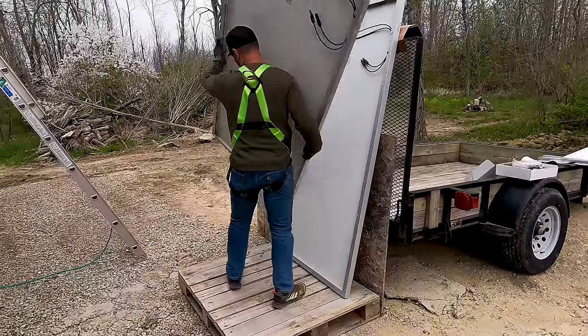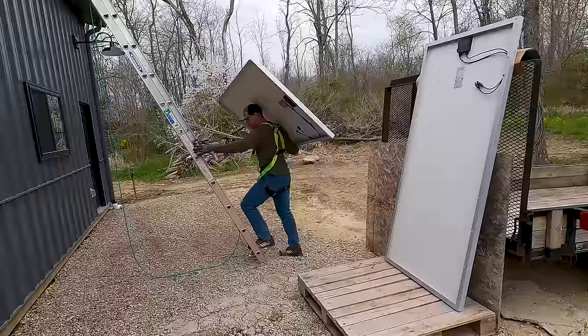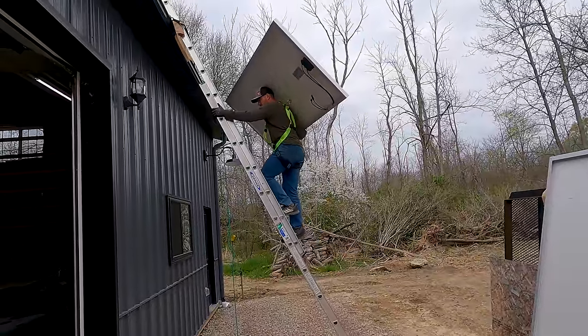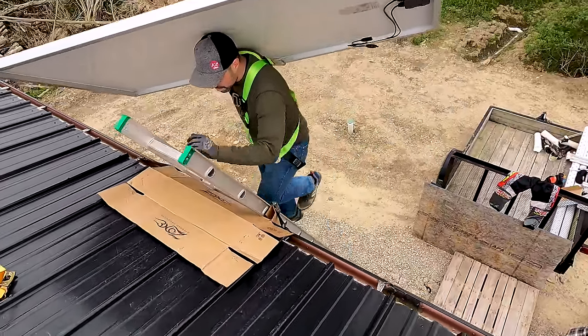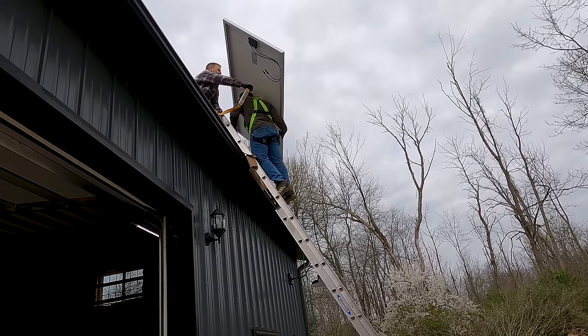Drew shows us the professional way to carry panels up to the roof. He grabs the panel just below the center line, rests it about the center line on his elbow, and then over his shoulder and his head to carry it up the ladder. You need to have a harness — if you don't have one, you can get one from a big box store or Amazon for less than a hundred bucks. Have someone clip the harness in at the top and then you can securely carry the panel to its location.